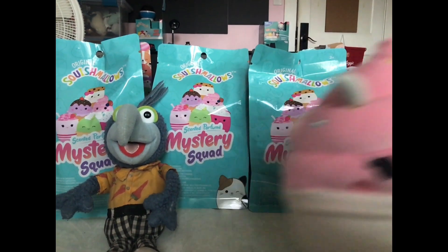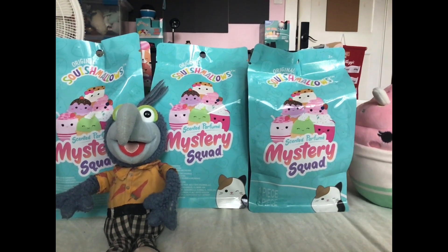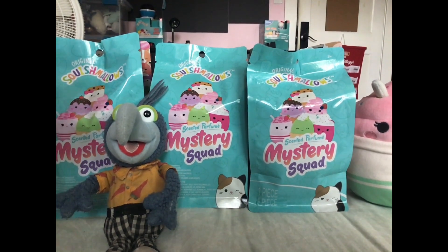That's the one I really wanted. Let's see how she smells. She smells like nothing! And I can see her scent is supposed to be blueberries or something. Let's see what the next one is, just for fun.